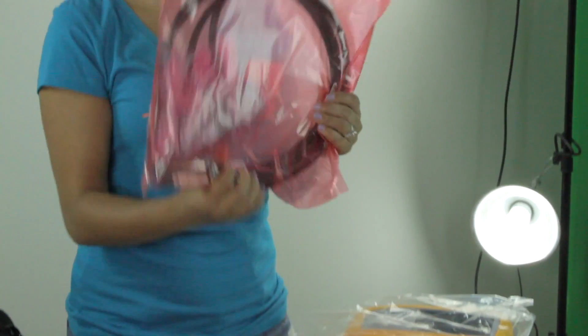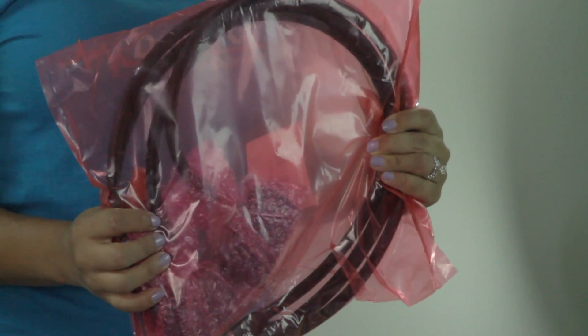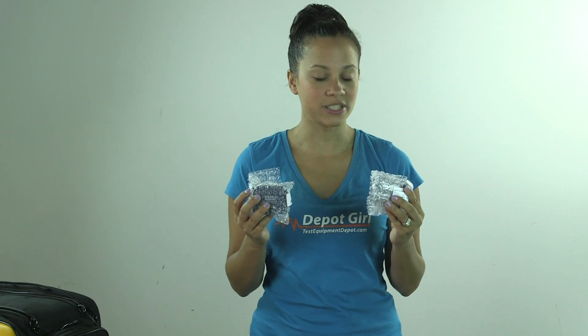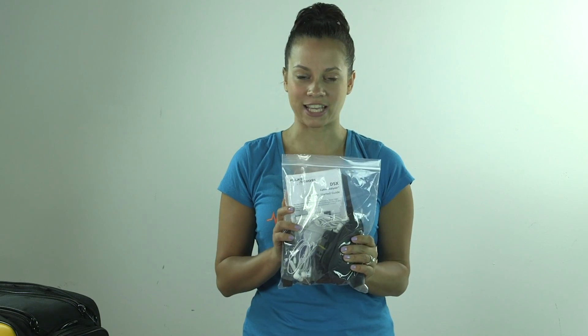It comes with one Wi-Fi adapter for the Versiv mainframe, one set of CAT6A Class EA permanent link adapters, one set of CAT6A Class EA channel adapters, and then we have a lot of goodies here in this package.